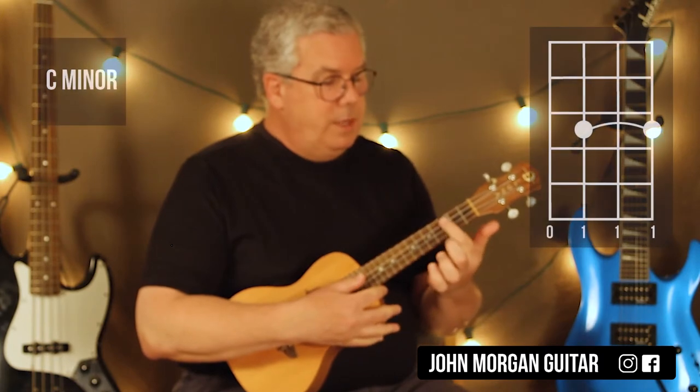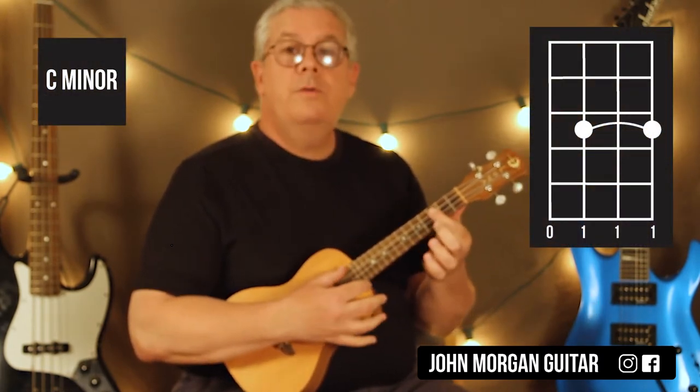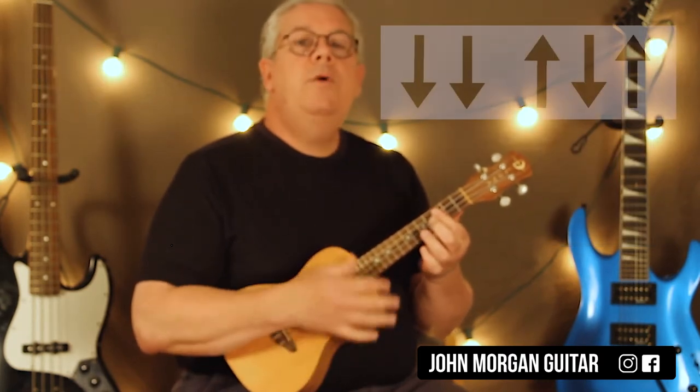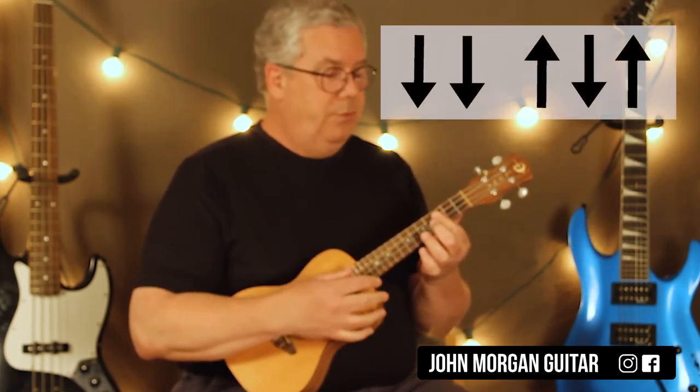For my C minor chord, I'm going to bar 3, 2, and 1 at the 3rd fret, open 4th string. And my strum is going to be down, down, up, down, up. That's really all it is.